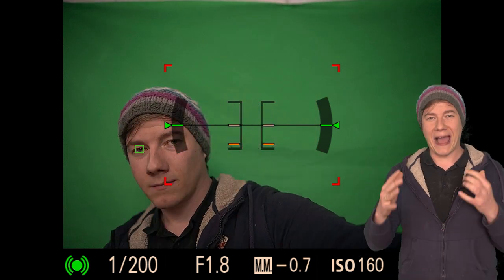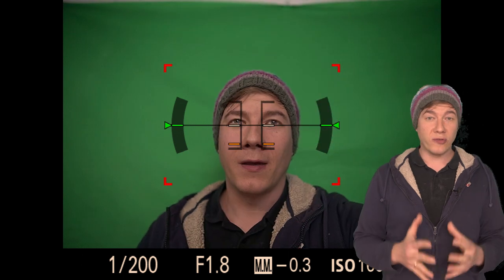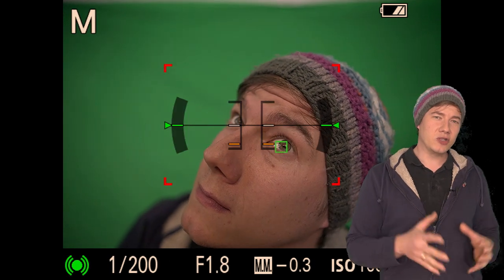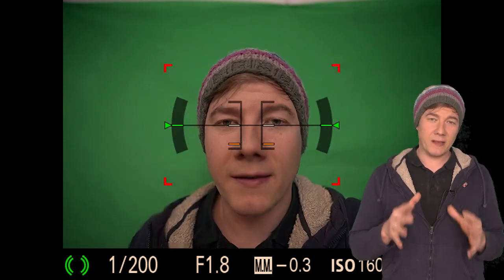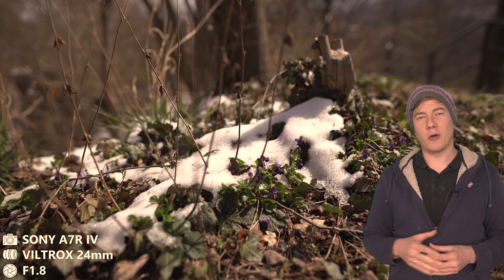Now let's check the focus, especially the eye autofocus. Even when moving my head pretty fast around at f1.8, the focus keeps tracking pretty well. The focus is really fast and precise. The eye autofocus is even better — it is actually almost impossible for the Sony a7R IV, which is filming right now with the Viltrox, to lose focus. So even at f1.8 and short focus distance, it does its job really well. The sharpness is great, even though there was that huge vignetting at open aperture. That's an issue to keep in mind. The Sigma does not have the vignetting issue, but it's 2.5 times the price, so for me that's totally fine.